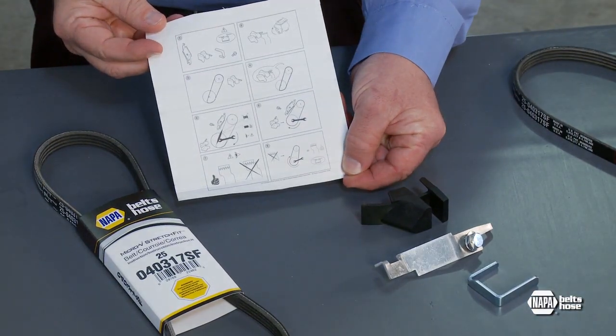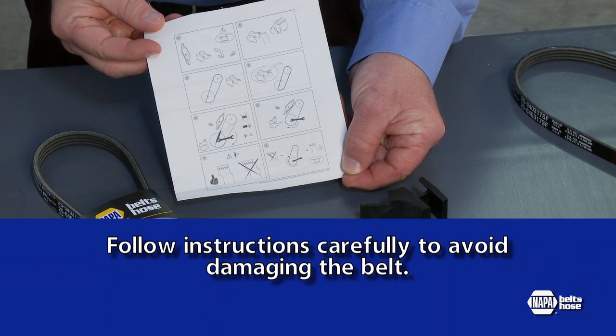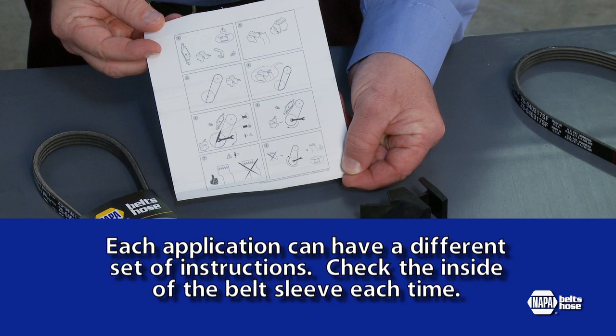Installation instructions are printed on the inside of each stretch fit belt sleeve. It is very important that these instructions are followed correctly to avoid damaging the belt. Each application can have a slightly different set of instructions, so be sure to look at the inside of the sleeve each time you replace a stretch fit belt.